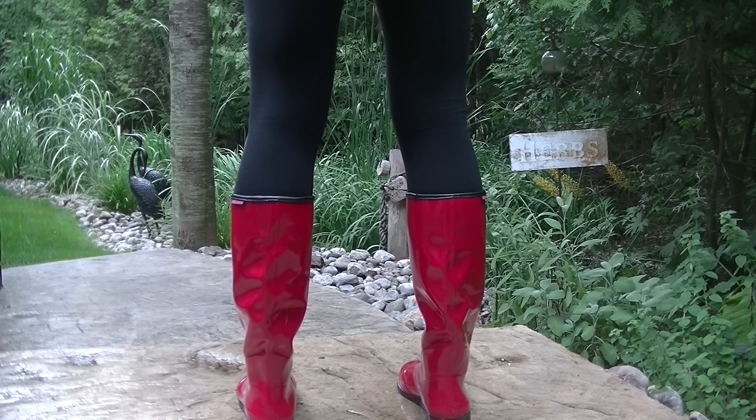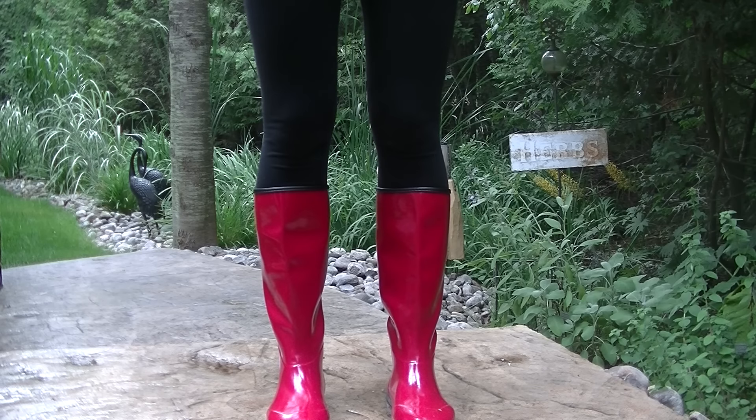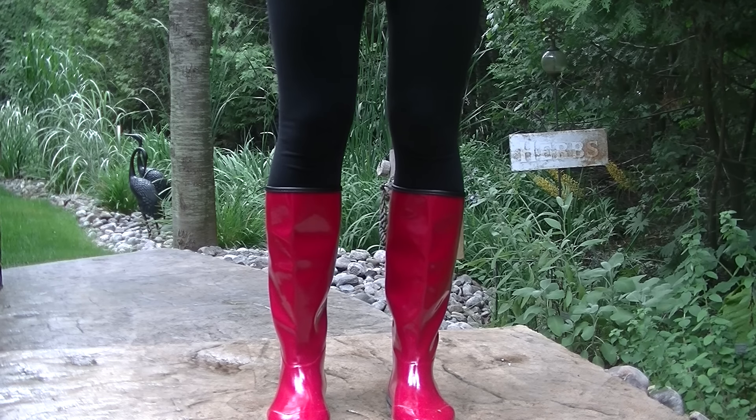The one thing I did notice is the tighter fit of the very top of the boot on the calf. This is good because the boots stay up, but it wouldn't hurt to measure your calf prior to purchasing these boots to ensure they will fit comfortably.